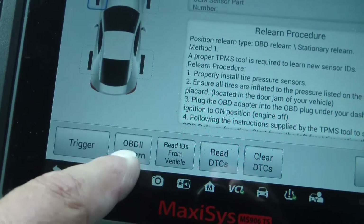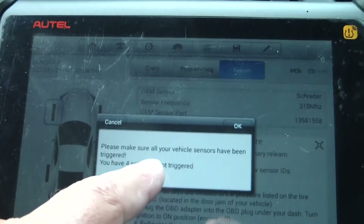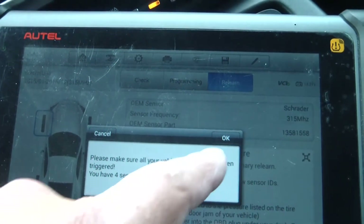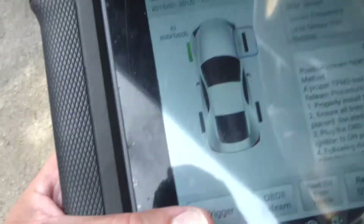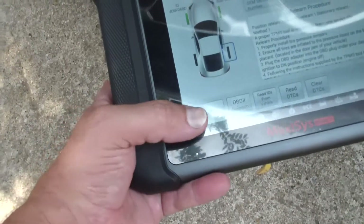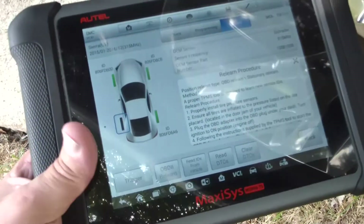We're going to go to OBD2 relearn. It says: make sure all of your vehicle sensors have been triggered — you have four sensors not triggered. So I've got to trigger the sensors. I'm going to hit trigger, holding the scan tool right next to the valve stem. You want to start with the left front, then right front, then right rear, and then left rear.